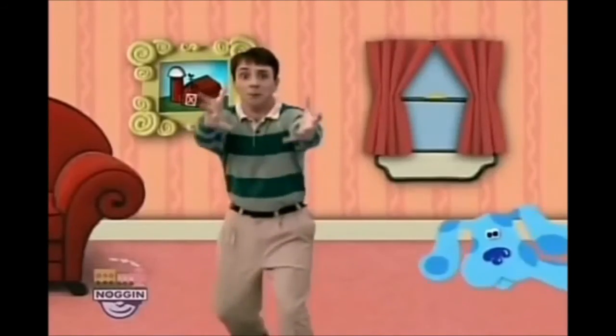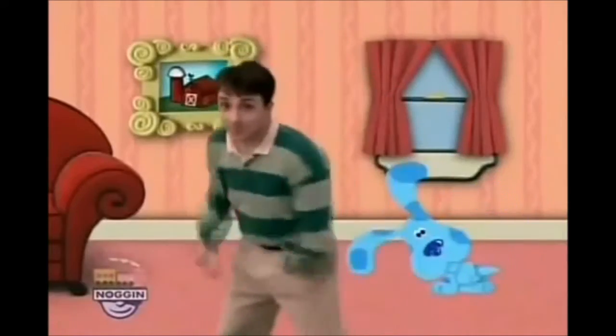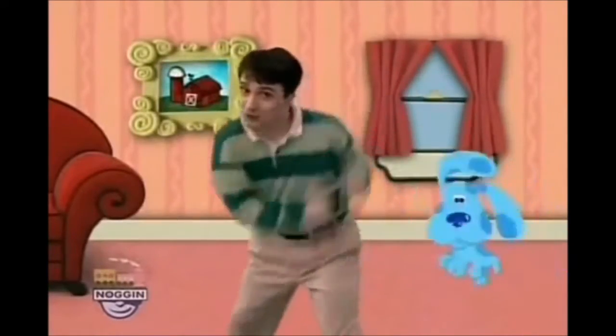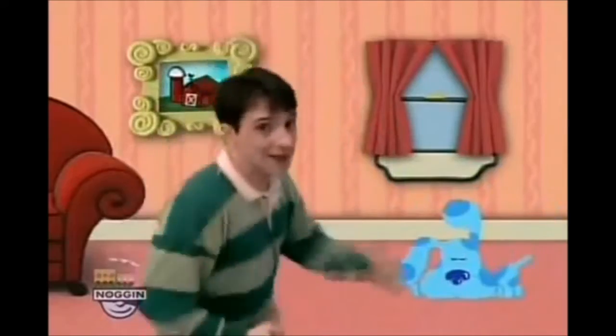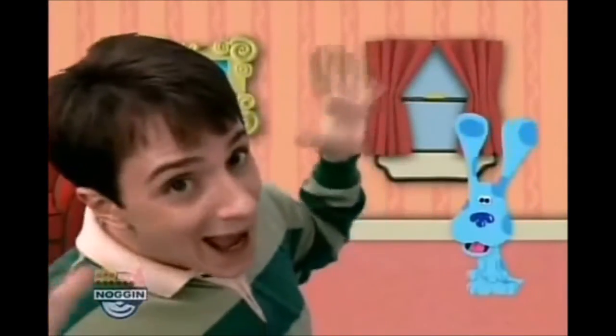Mail time! The mail is here! Here's the mail, it never fails, it makes me wanna wag my tail. When it comes, I wanna wail — Mail! Good day everybody! My name is 3ArkNinja and welcome to Mail Time number 2!